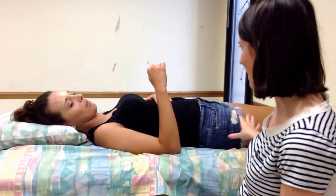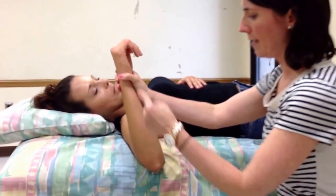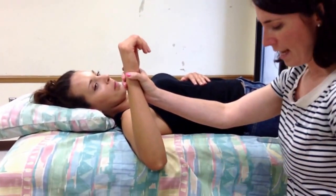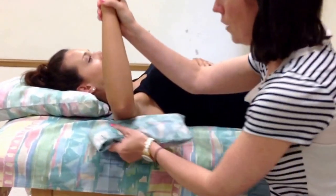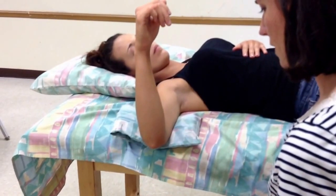The patient is going to be supine in the bed. She's going to have 90 degrees of shoulder abduction and 90 degrees of elbow flexion, and then we're going to put a little towel roll under her distal humerus so that her humerus is parallel with the ground. So I want you to hold your arm right there.